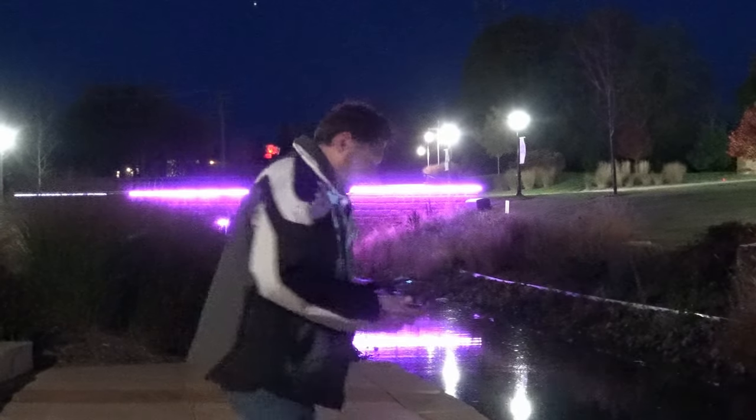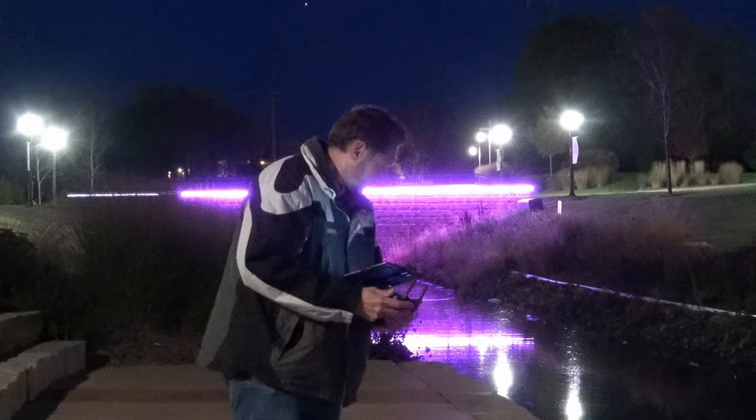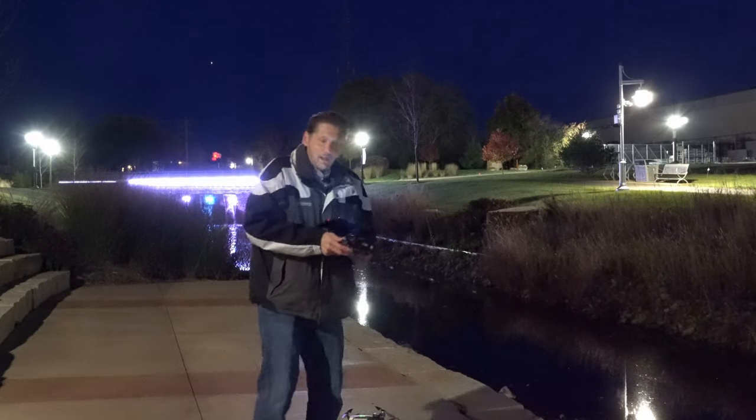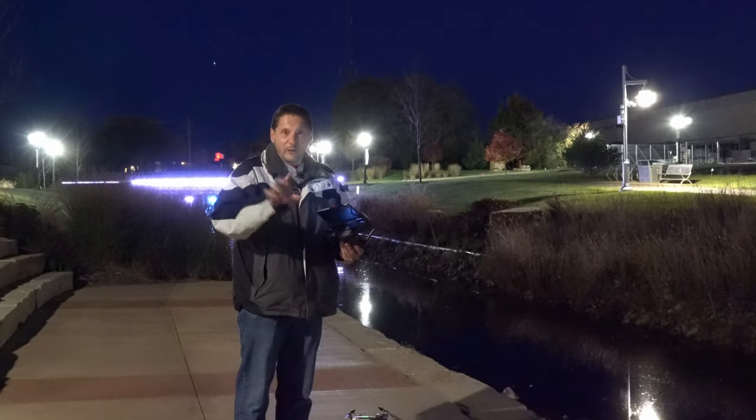Those are some of the cool things you can do with drones at night — photography, videos, all that kind of stuff. I hope you found some use for this video. A like really helps the channel grow, and a subscribe will let you know about future videos — industry news, fun and different things. I always appreciate the subscribe. Until next video, good flying. Have a plan, otherwise you're just some creeper flying in the dark — we don't want that.